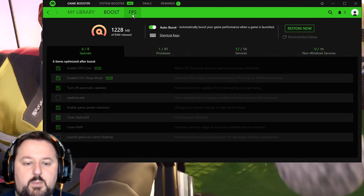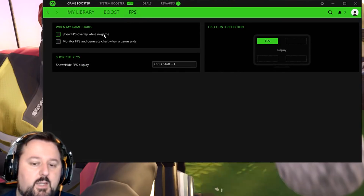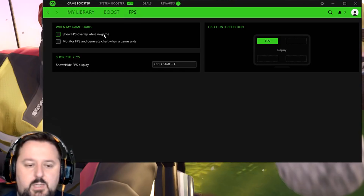Let's go ahead and choose FPS next. You can show the FPS while in game. I already have that automatically for Fortnite, so we don't need that — but if you have another game, you can do that.